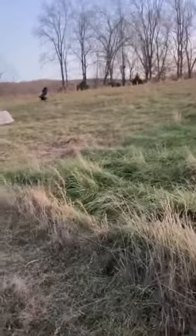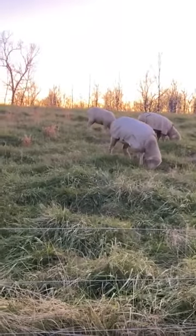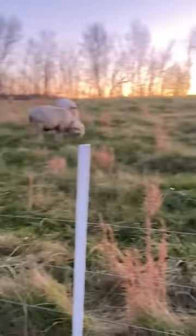Amazing though — the sheep just stood over here until I moved the fence. As soon as I moved the fence, they came running over to this section, just as happy as could be.